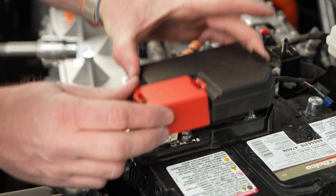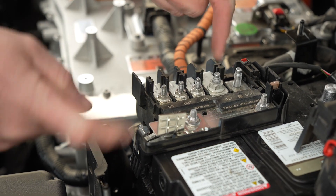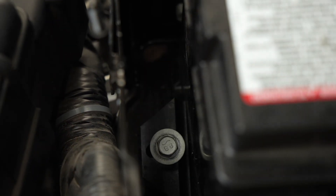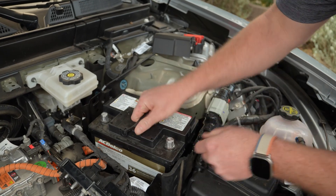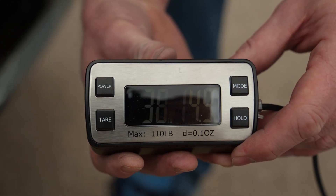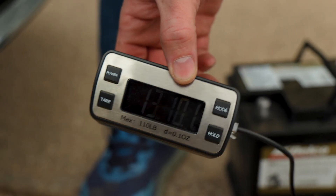Once the negative terminal is off, remove the cover on the positive terminal and loosen that terminal with a 10-millimeter. To remove the entire plastic piece, there's a claw on the front and on the side — both of those need to come up, then that whole thing can slide up. The final thing holding the battery down is the little foot bracket, so bring your 13-millimeter with an extension and loosen that off. Now slide the battery slightly towards you and lift it up — use two hands because it is heavy. Here is our OEM lead battery at almost 39 pounds, compared to this OhmU lithium iron phosphate battery at just 13 pounds 10 ounces — about one third of the weight.